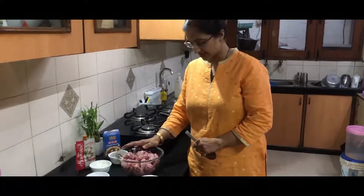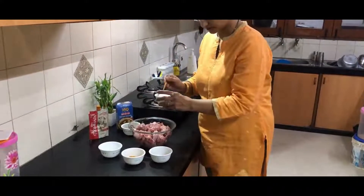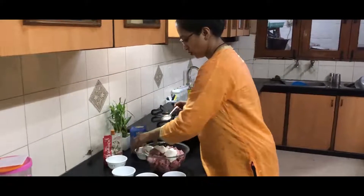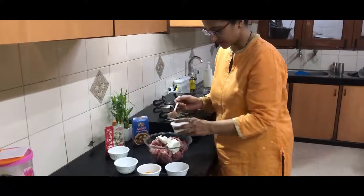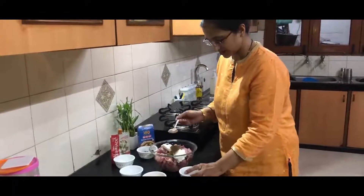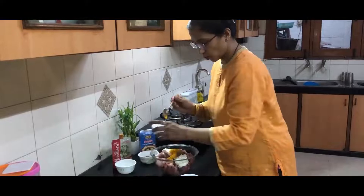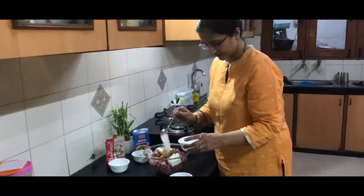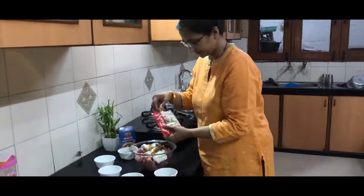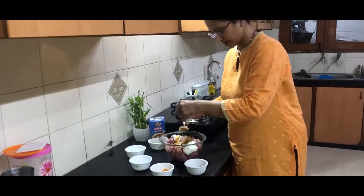For our chicken majestic, let us take 1 kg of boneless chicken, to which I am going to add 2 tbsp of curd, 1 tbsp of jeera powder, 1 tbsp of black pepper powder, half a tsp of aji, 1 tsp of salt, and 1 tsp of ginger-garlic paste.